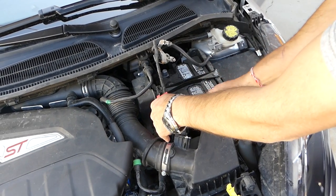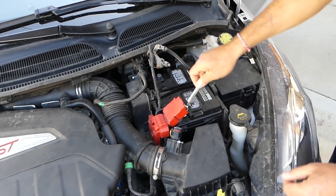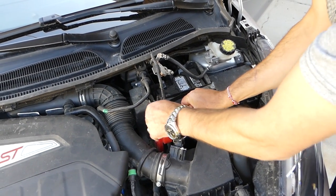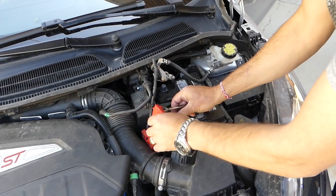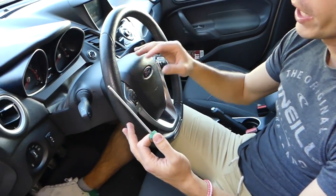Disconnect the negative and then the positive. After that, make sure they're not going to touch each other — if you think they might, put a glove or something underneath them. The battery needs to have been disconnected for at least one hour before we proceed.